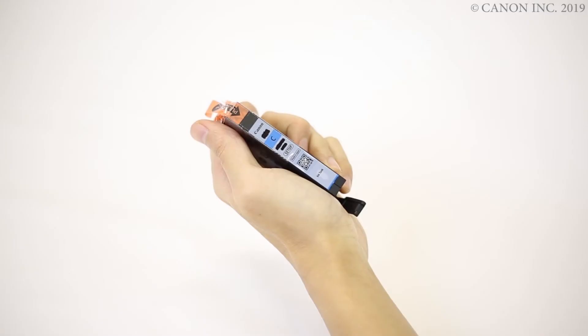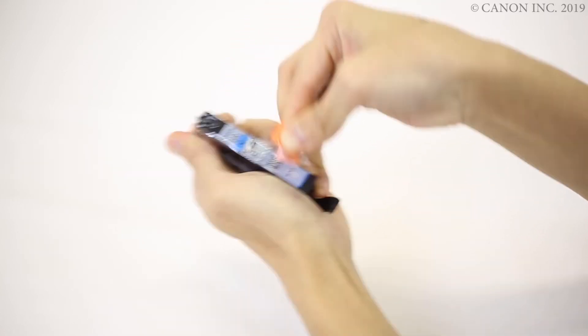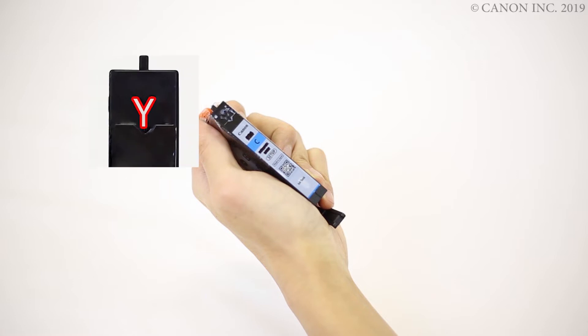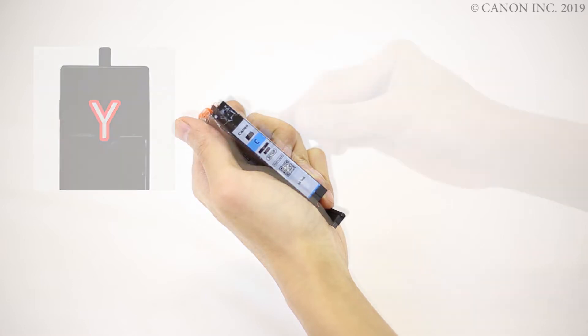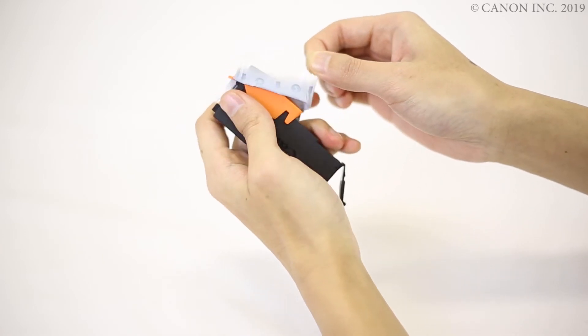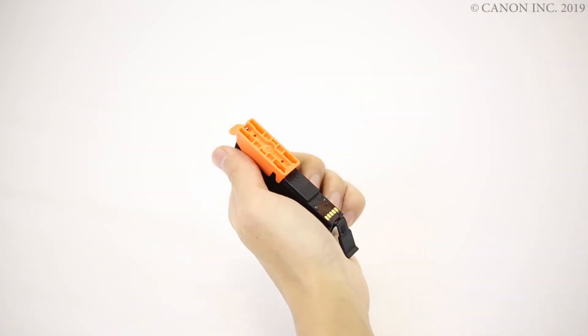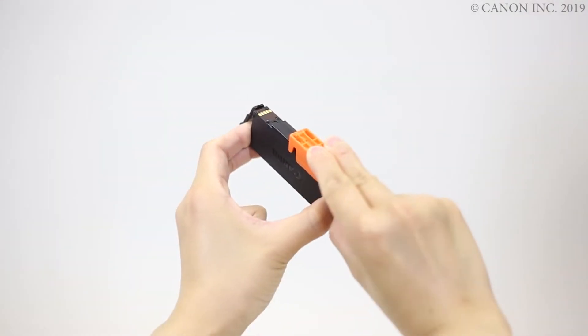Now, let's prepare the ink tanks. Peel off the protective tape and be careful not to leave any residue on the Y-shaped air hole. Next, gently remove the orange cap.